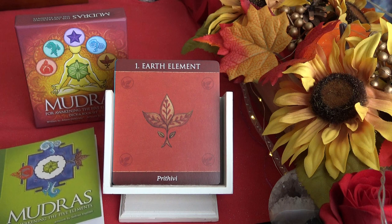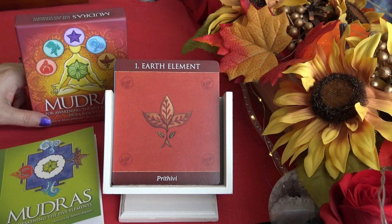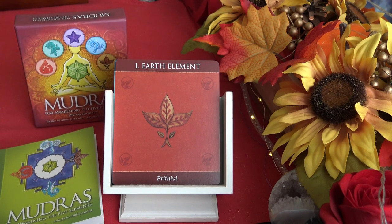That wraps up the quick walkthrough of the Mudras deck. I believe there's another Mudras deck out there that I didn't purchase, but I thought this one would be great for meditation or alongside a yoga practice, especially during stressful times. I'm going to start using these and see if I feel any difference. Hope you enjoyed it — thanks for watching, and I'll catch you in the next video!